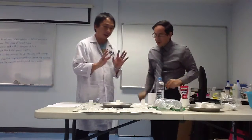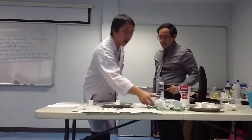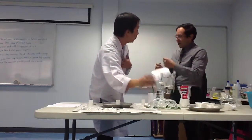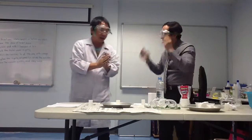Before we start, you must protect yourself. We got our safety goggles on.